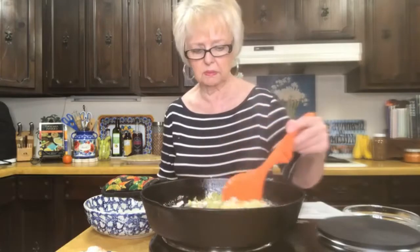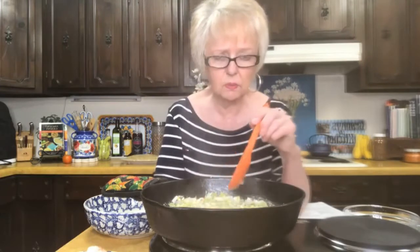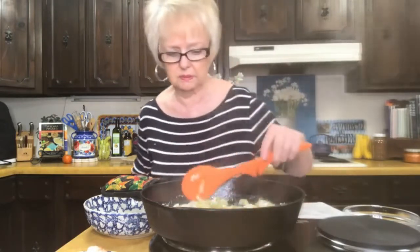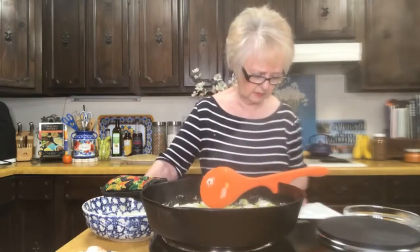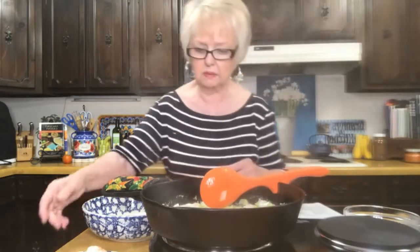We'll let that cook down again, to be kind of translucent. You don't want that garlic to cook too long because it will burn. If your heat's too hot, you'll burn it in a heartbeat — and then you've got burnt garlic and that's not so good. You want the heat high enough to cook, but not so high that you're going to burn that garlic. We'll let that cook just a minute, and then we're going to stir in our shrimp, cook it five minutes, and then take all that out to a dish.